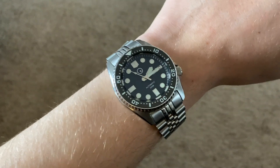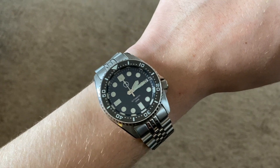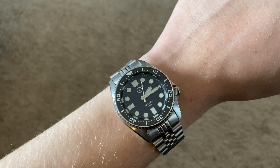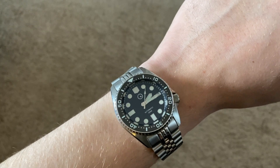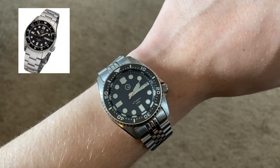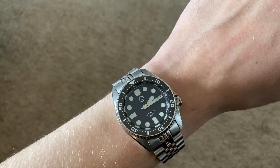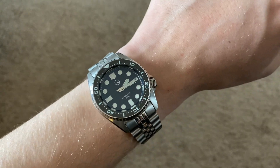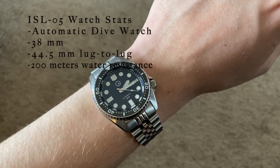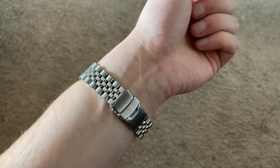So here is the watch on my 6.75 inch wrist. Just to be sure, this is the ISL-05, not to be confused with the ISL-20. The only difference being that the bezel on the 20 is a second time zone like a timing bezel, whereas this is obviously a dive bezel. This is a 38 millimeter automatic dive watch. It has a solid link bracelet which is very nice.